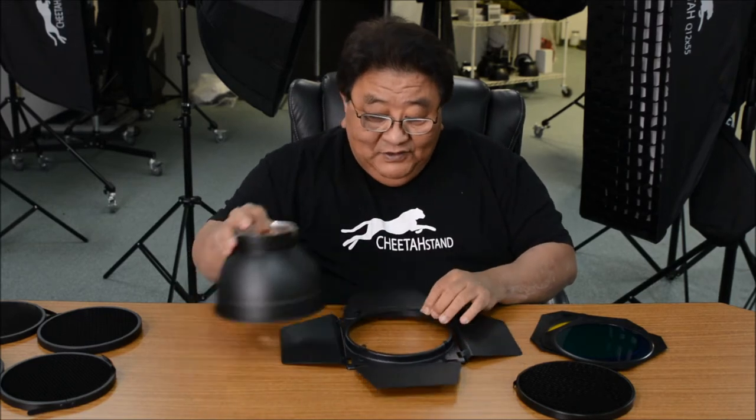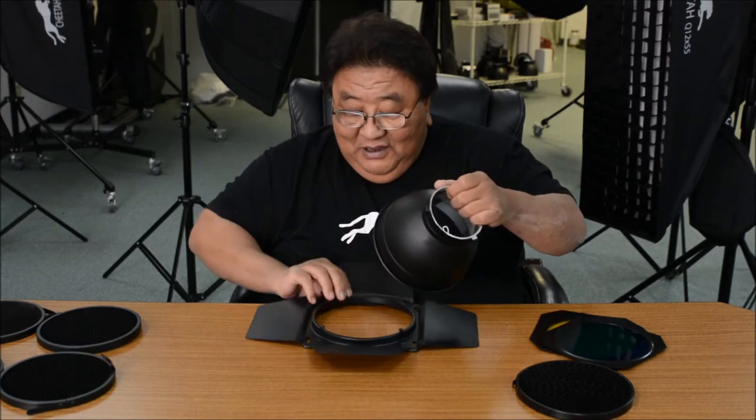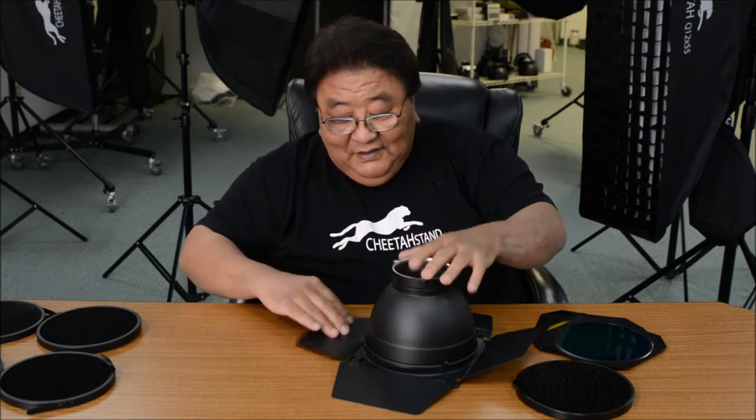Let me explain. First of all, the barn door kit comes with this barn door. As you can see, there are two latches here. You can just put this in here, get it in place, and here is a latch.